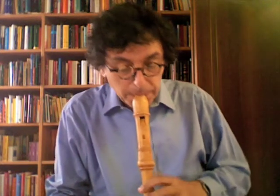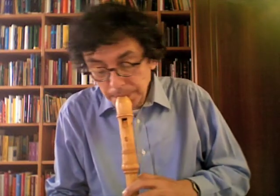There is an interesting echo between measures 21 and 23. Just take away the ligature and make the last note shorter.